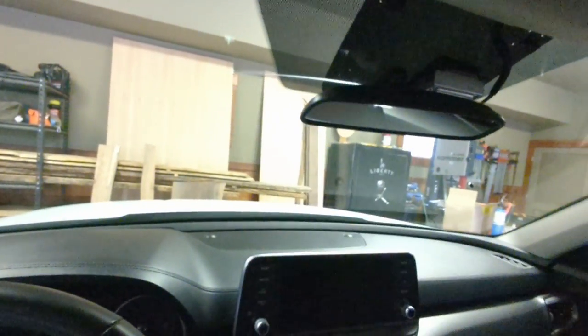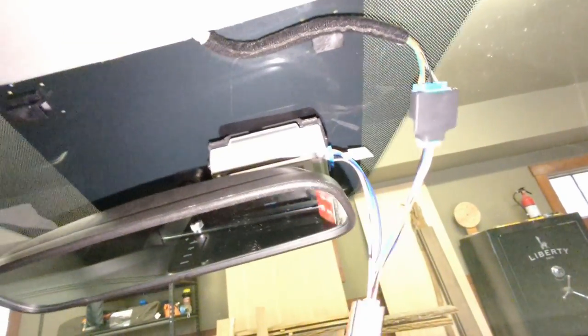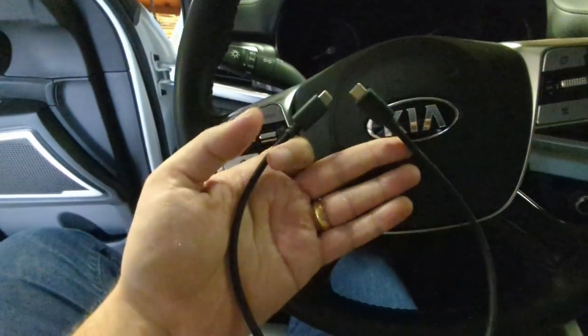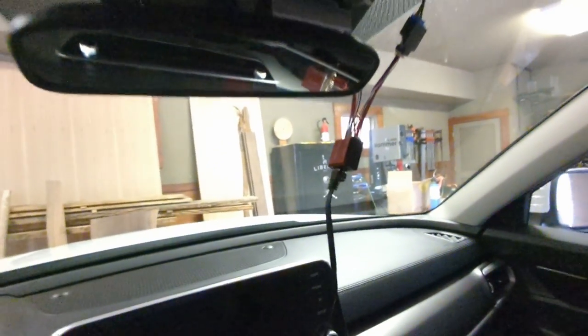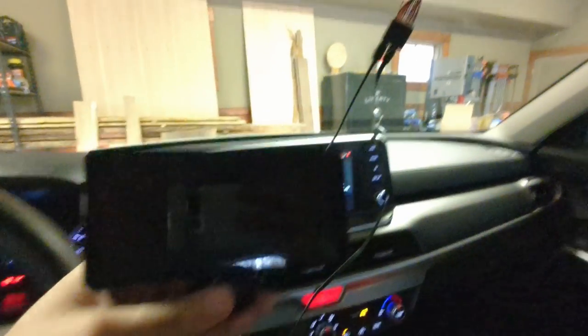There you have it - the cable is now going into this and then going out and around and back in. Eventually I'm going to house this and make it pretty, but that's how it works right now. The next step is super self-explanatory but I'll put it in the video so we don't miss a step - USB-C is going to plug into the USB-C port right there, and the other end will go into the Comma 3.